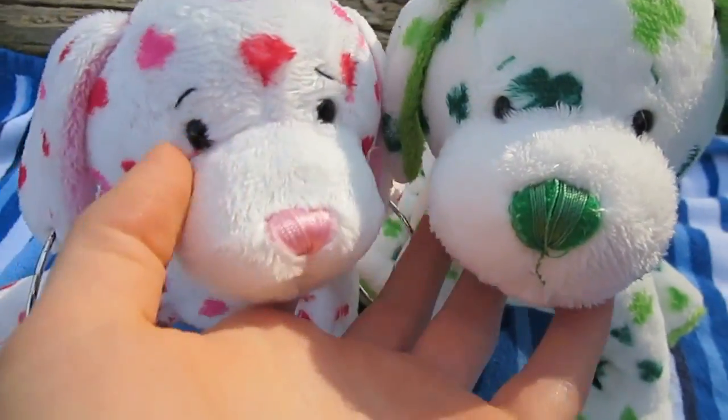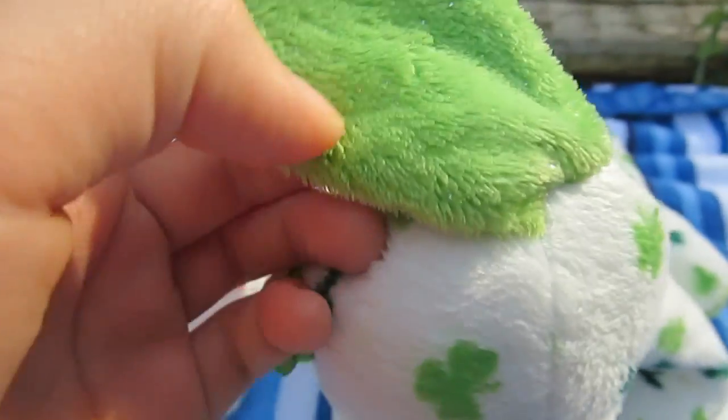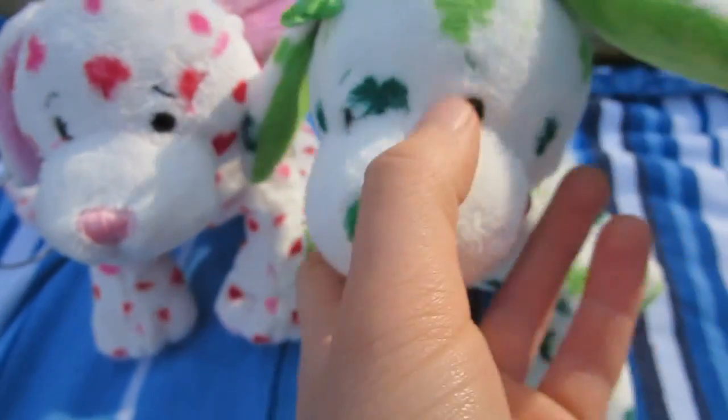Now the fabric — obviously they're both white. This one has hearts, hint the love puppy, and this one has green clovers, hint the clover puppy. They both have sparkles on the back of their ears. This one's really apparent — it's pink — and this one's green with sparkles. And this one has black eyebrows, and this one has green. And they both just have black beady eyes.